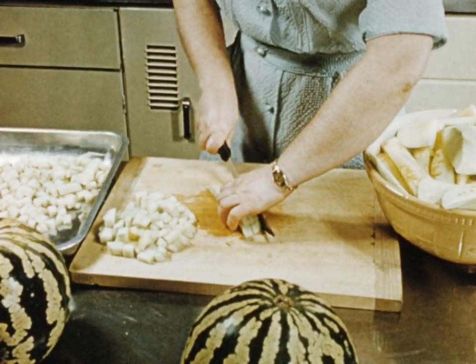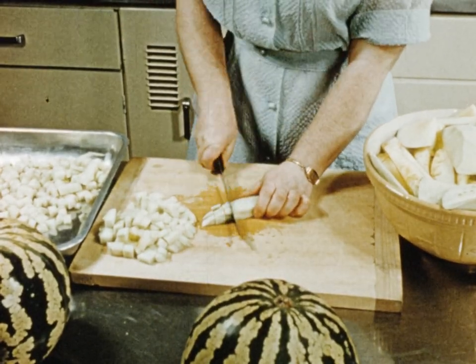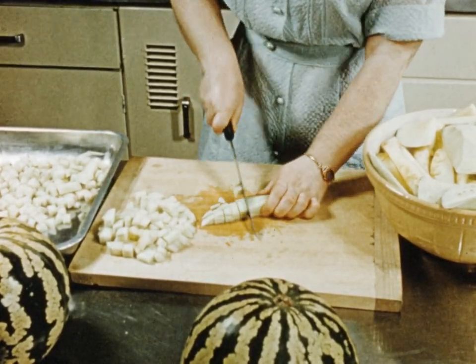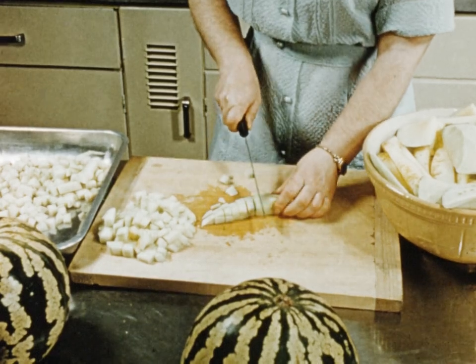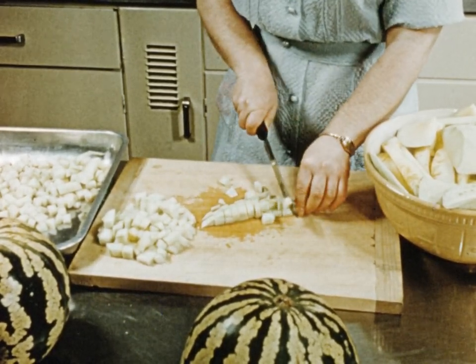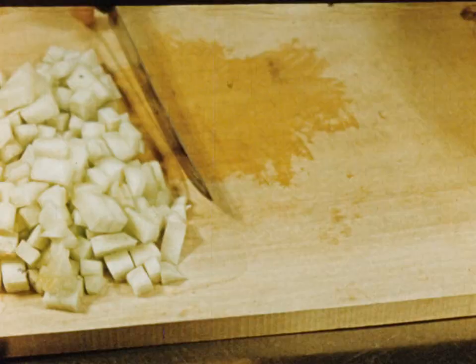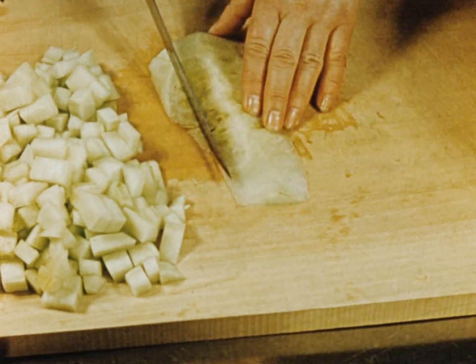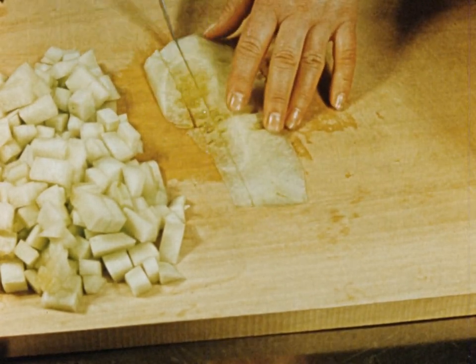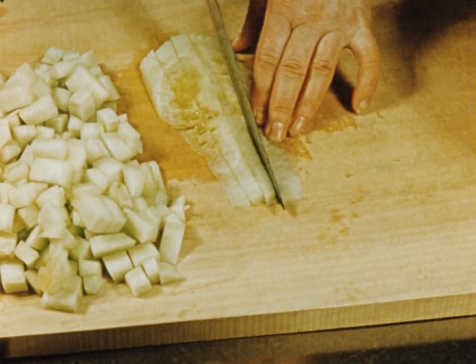The finished appearance of the jam is greatly improved if the melon is cut into cubes. The cubes can be large or small to suit individual taste. Although this is a tedious task, the final appearance more than repays the effort.